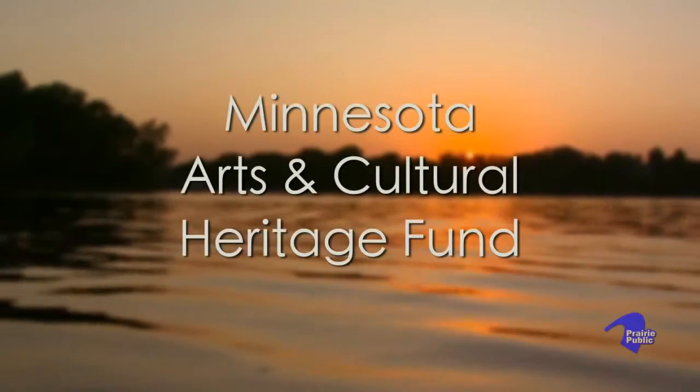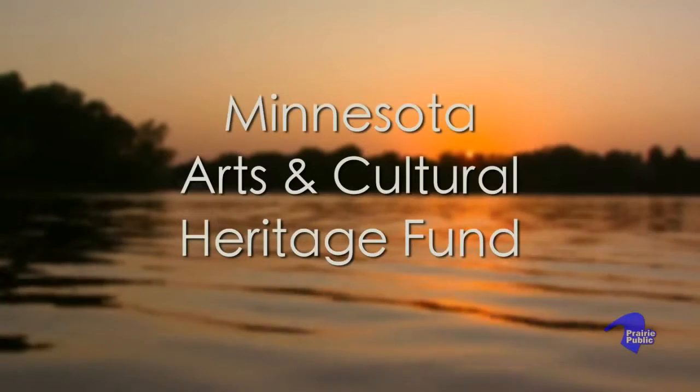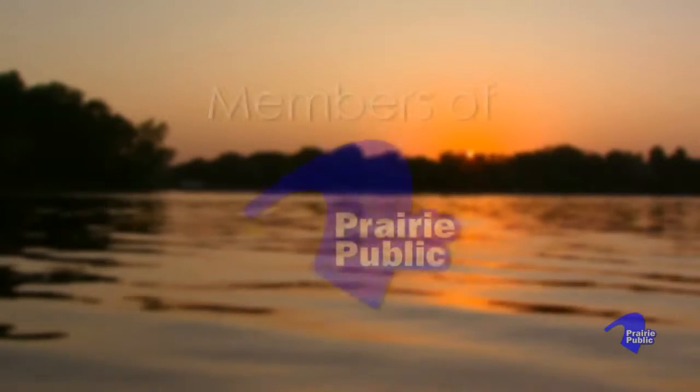Production funding is provided by the Minnesota Arts and Cultural Heritage Fund and the Citizens of Minnesota, and by the members of Prairie Public.